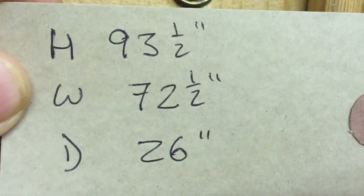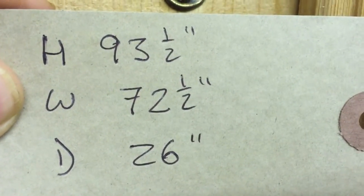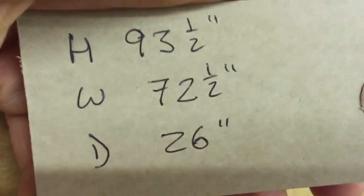Height is 93 and a half inches, width is 72 and a half — that's at the widest point, which is at the very top, all the way across. The depth is 26 inches — again, that's at the deepest point, which is right at the top. So it's less deep further down, but 26 inches is the very deepest point.